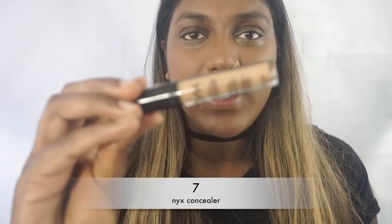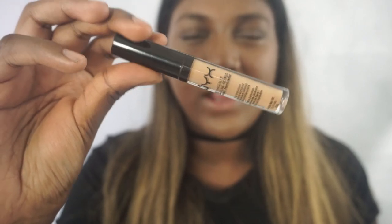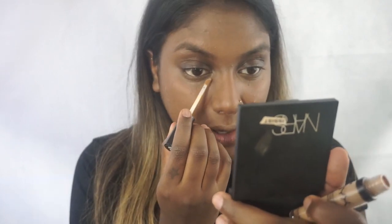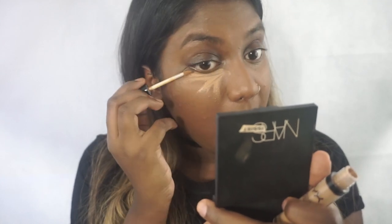Now that we're all smooth, we can get onto the fun stuff. We're going to start by highlighting, and I'm going to be using my NYX concealer in shade number 7. I love this color because it's kind of warm but has good coverage, and it's brown at the same time. I always like a highlight shade that's warm — I find it's very brightening. So we're just going to go ahead and apply this in a triangular formation.